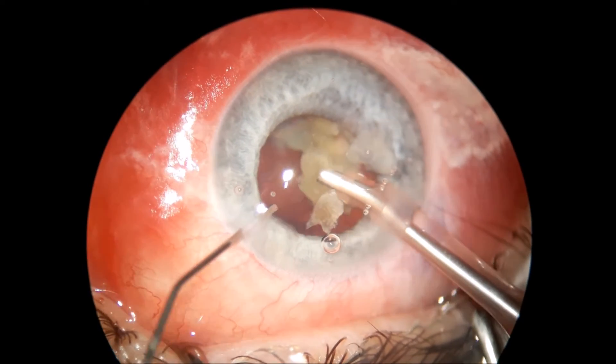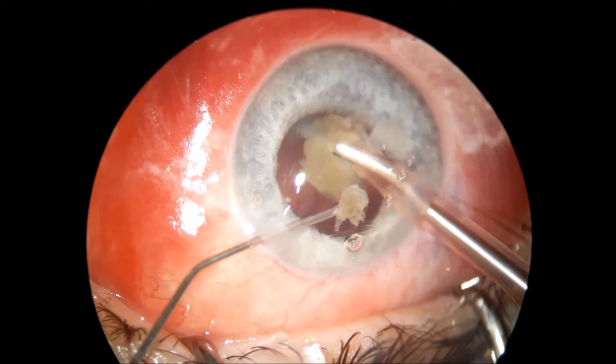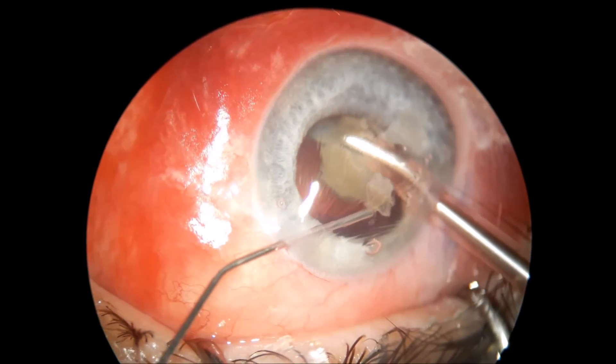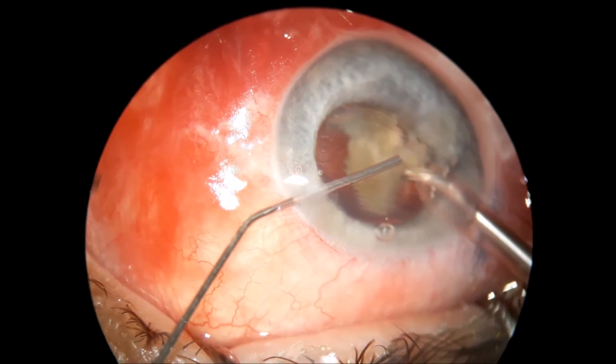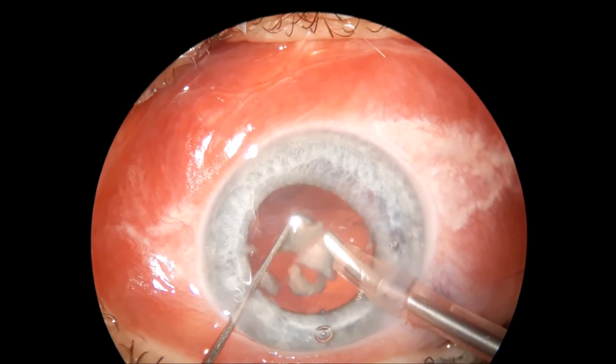One of the cortex and epinucleus pieces is getting stuck to the cornea because of that viscoelastic, but it is very easy to aspirate and clean out the bag real well.